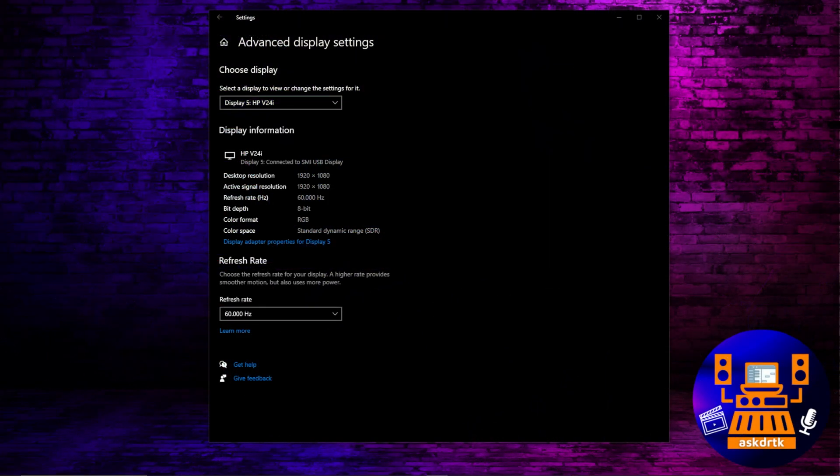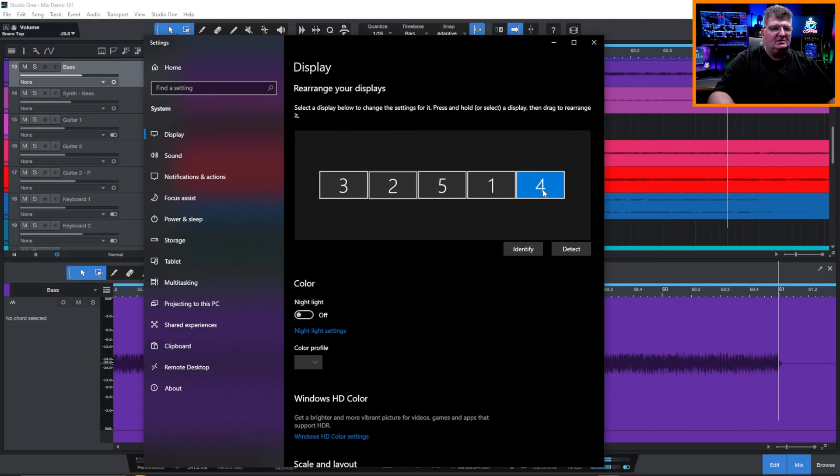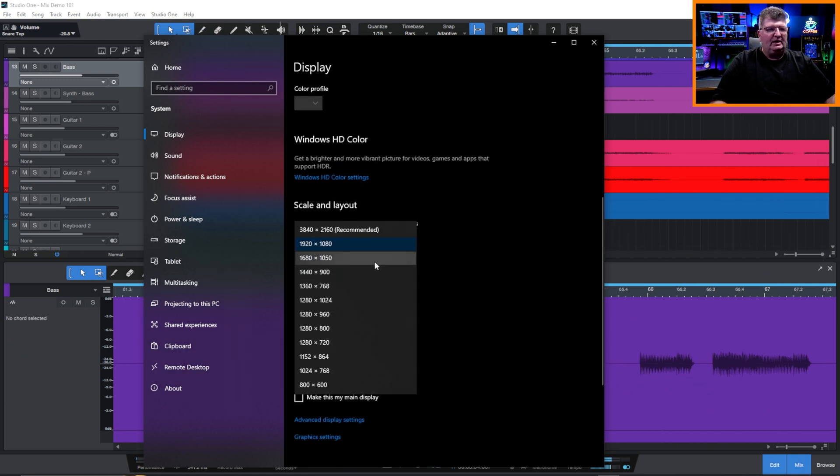If I go over to monitor number 4, that's actually on the wall behind me — the big TV back there. Right now I have the OBS various feeds showing on that, so if I want to see what's going on with all the different camera angles, I can do that. In here you'll see that is also running at 1080p, but I can run that one at 4K if I want.